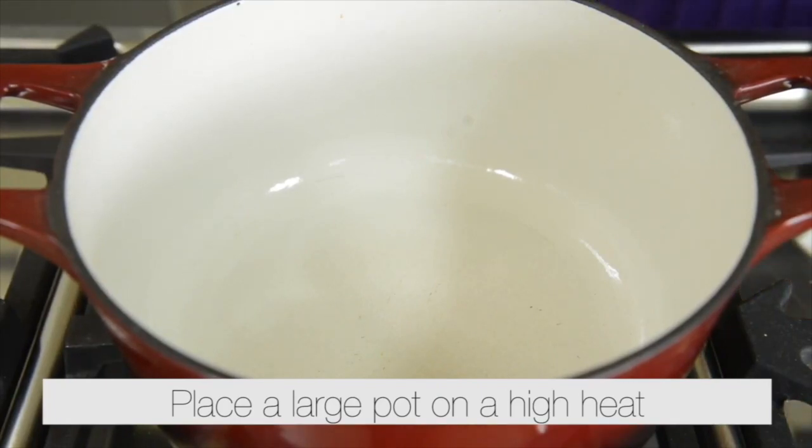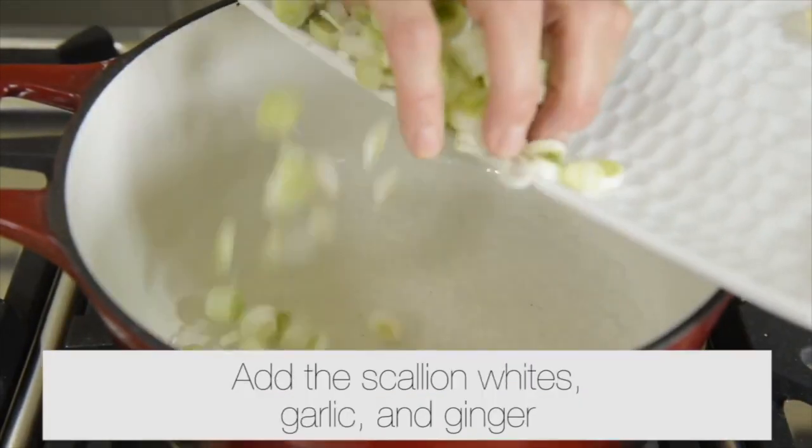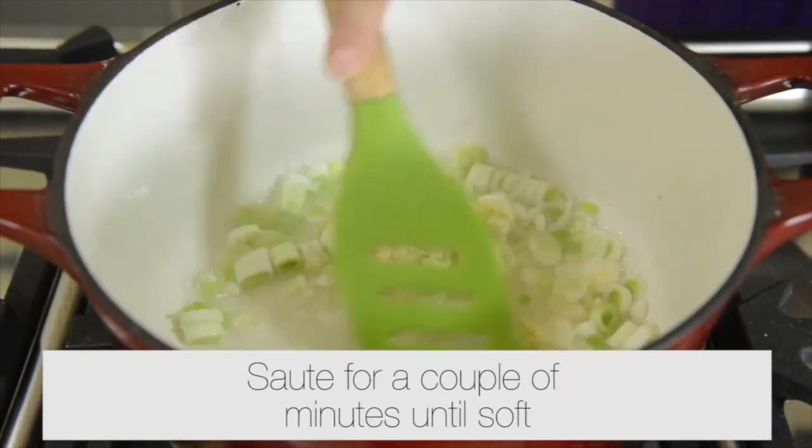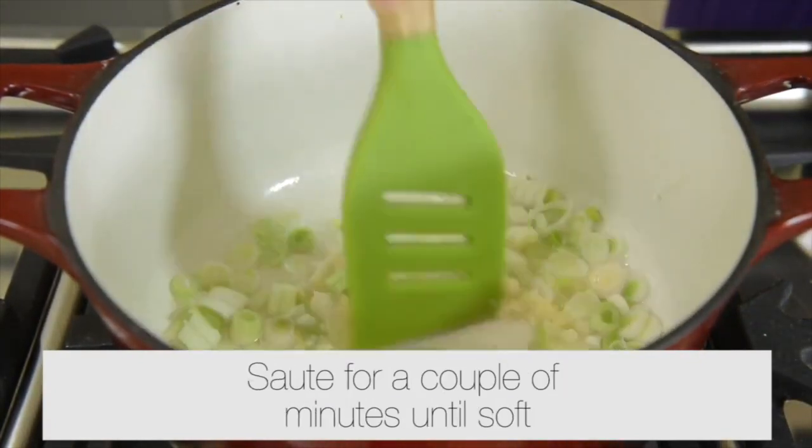Place a large pot on a high heat. Add half a cup of water, then add the scallion whites, garlic, and ginger. Sauté for a couple of minutes until soft.